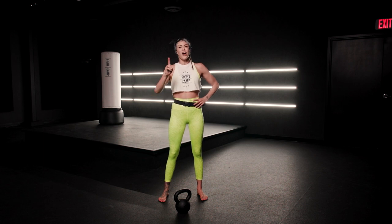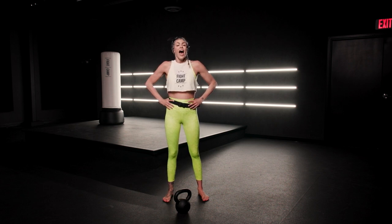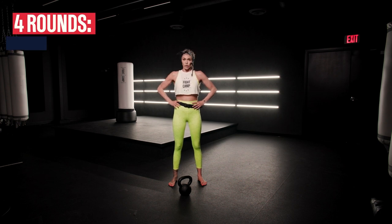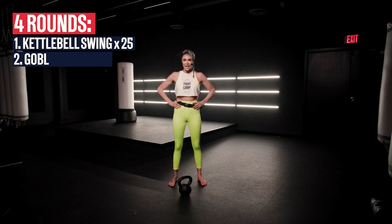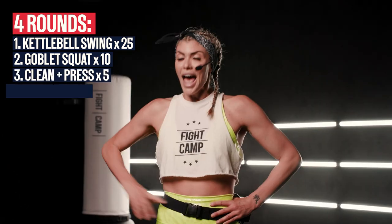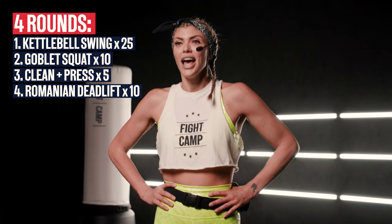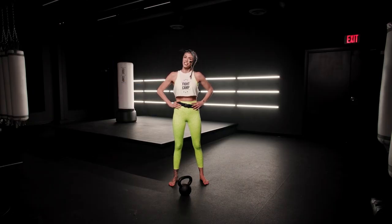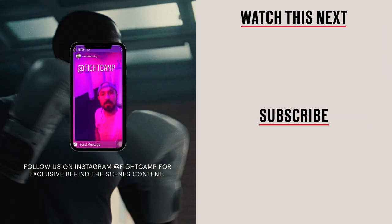I want you to repeat this circuit four times. That was 25 swings, 10 goblet squats, five clean and presses each side, 10 Romanian deadlifts each side, and 30 toe taps. You just got Shaney Smash — now go smash the rest of this workout. Let's get it, see you soon.